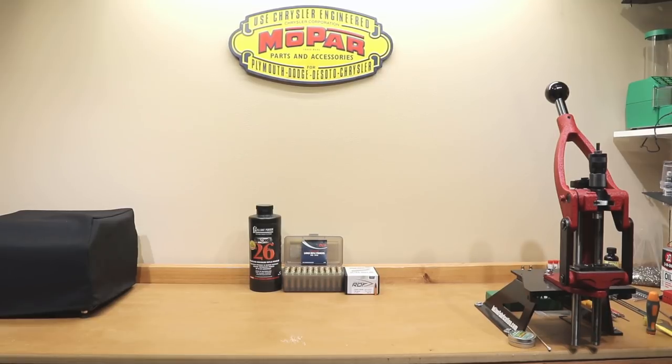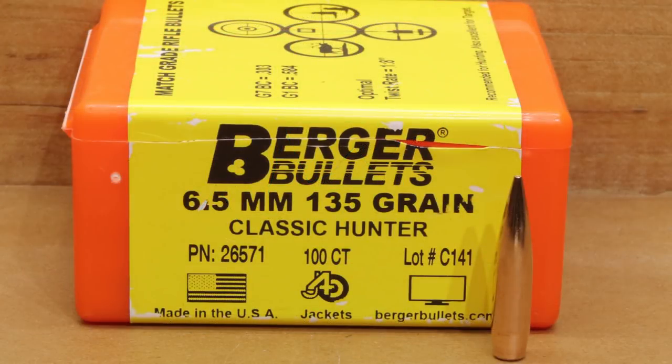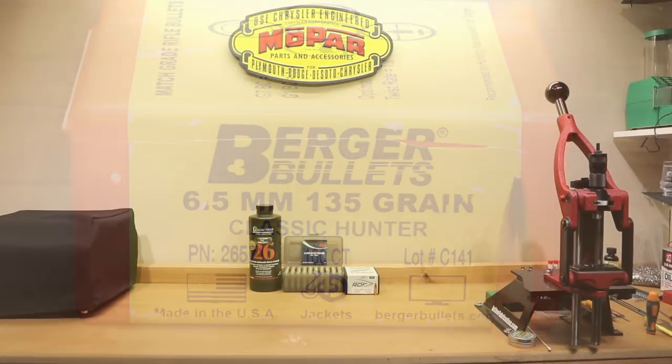Another thing you might wonder is: Reloader 26? It really doesn't even seem like it's in the right range. Well, if you caught the video from a couple weeks ago where we specifically talked about generating a velocity chart with Alliant Reloader 26 and the Hornady 130 grain ELDM, I figured this might be right down its alley. The load workups for today actually came from that velocity chart — originally the data set came from Berger's website for the 135 grain Classic Hunter, and when we did the load workup with that we really did see some amazing velocities for this class weight of bullet.